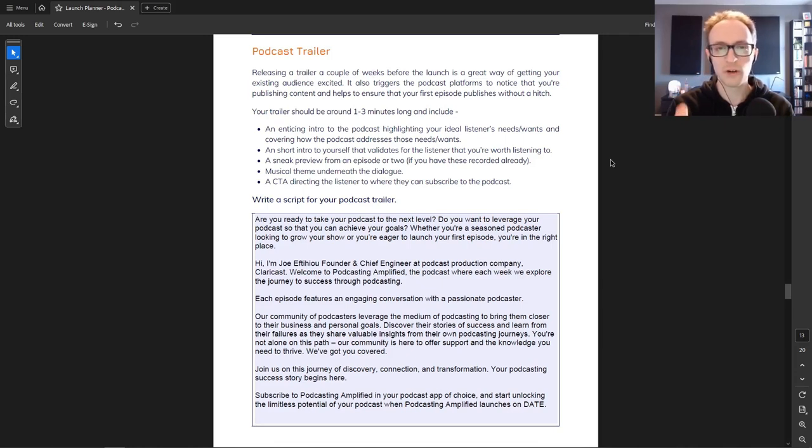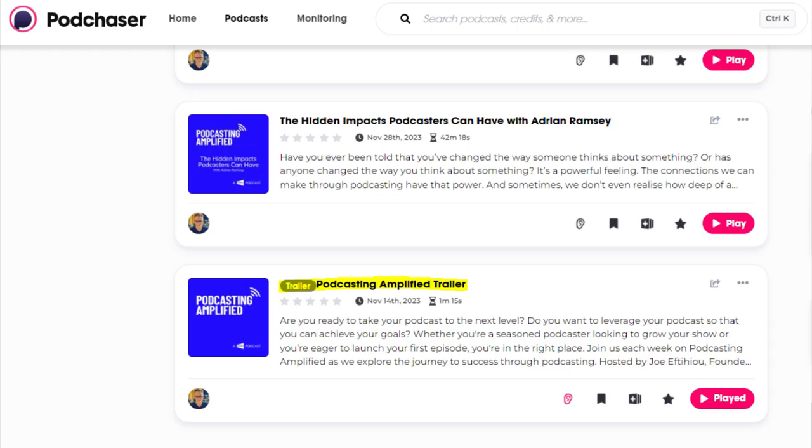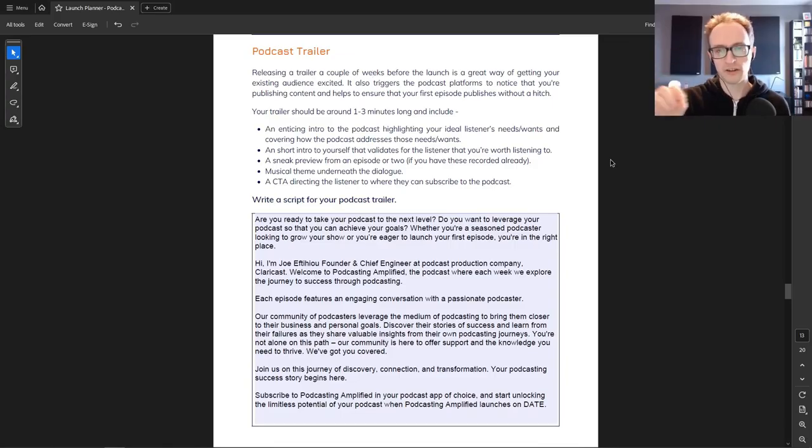The trailer will tell people why they should be listening and get them to subscribe so they see that first episode on launch day. After launch it's also useful because on your podcast host you can set it as a trailer so it appears at the top of the feed on Spotify, Apple Podcasts, and everything. People looking for a new podcast don't have to invest time in a full episode — they can listen to your one-minute trailer and know if the podcast is for them.